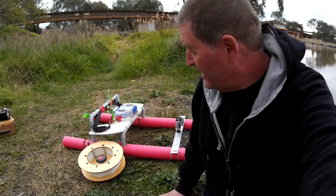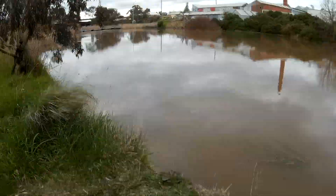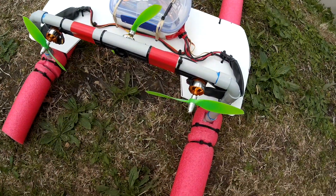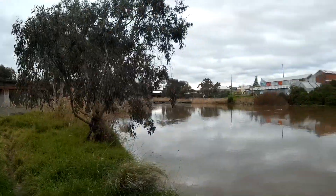Time for the maiden voyage of the RC rescue boat — let's see if it floats. Everything's recording. I'm going to put a tether on it to start off with, just to be safe. I reckon this will work.